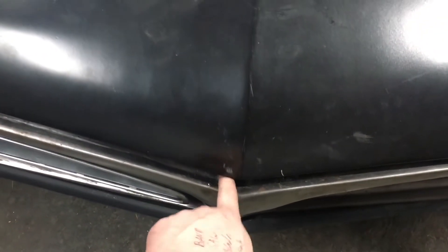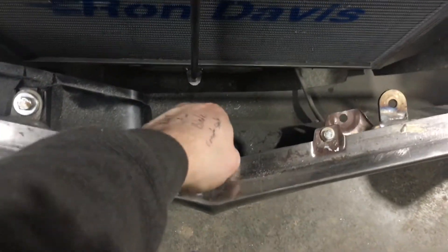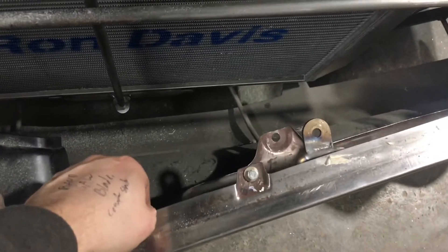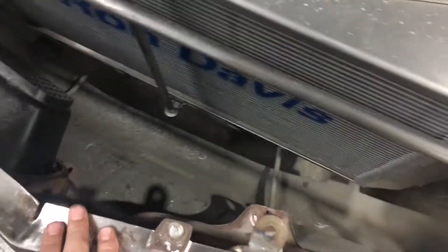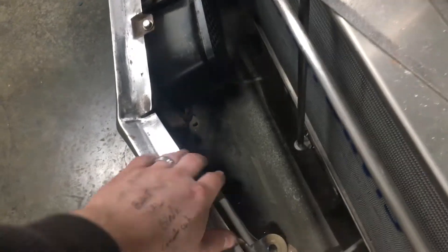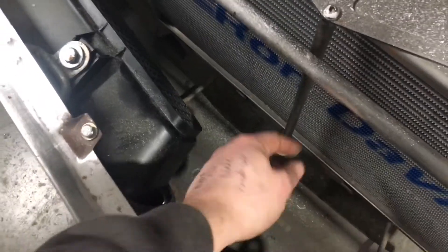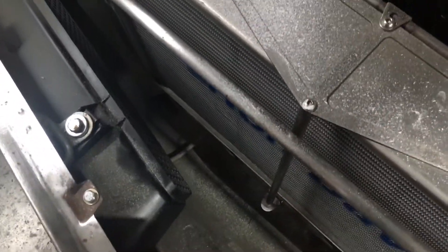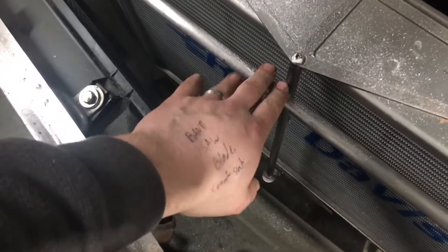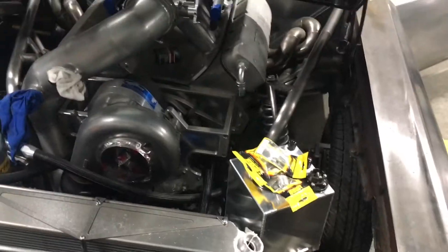Next episode we're going to be fixing this gap problem right here. There's a lot of slack — I don't know if you guys can see that. It's just how these header panels are. There's actually a bracket right down in here that's already on the car from the factory. We just need to tie in a bar from here to here to keep the slack pulled out. So in next episode we'll fix that situation.